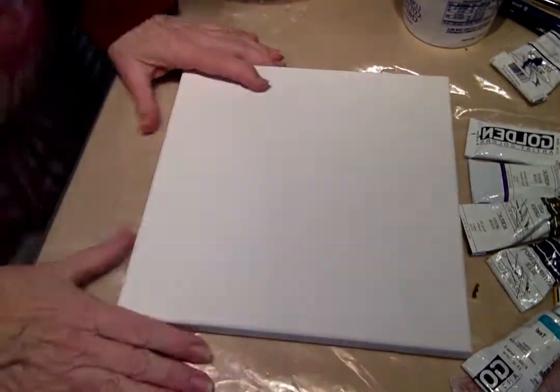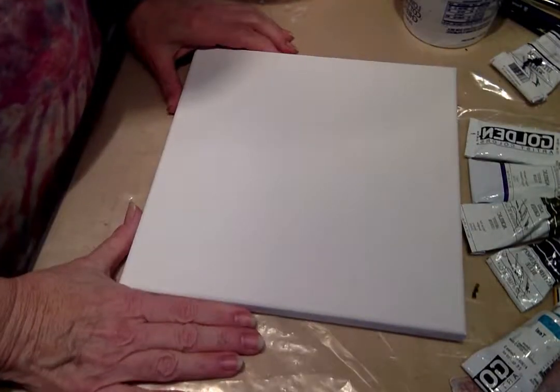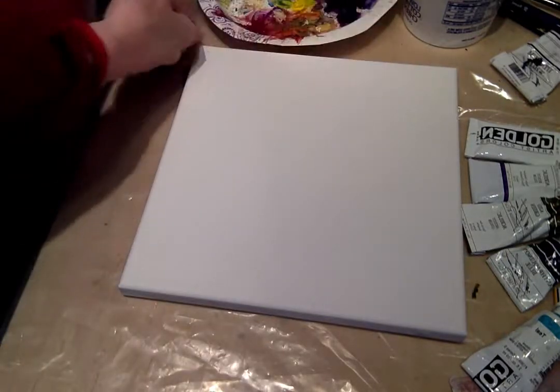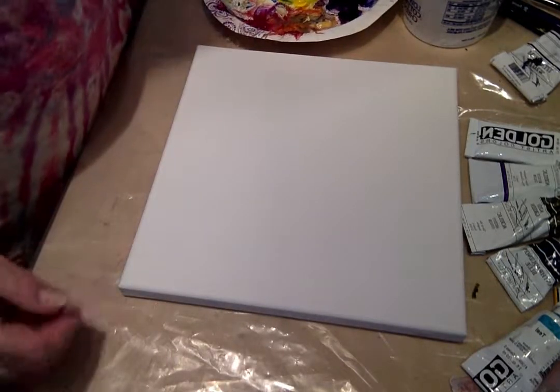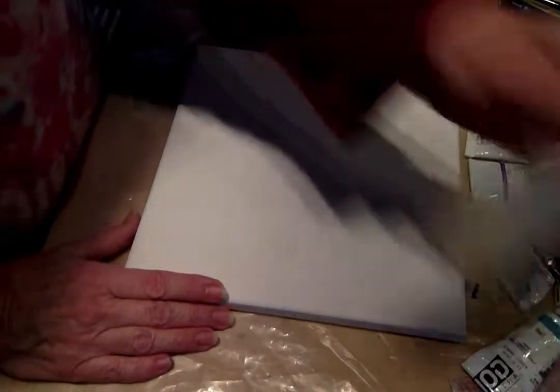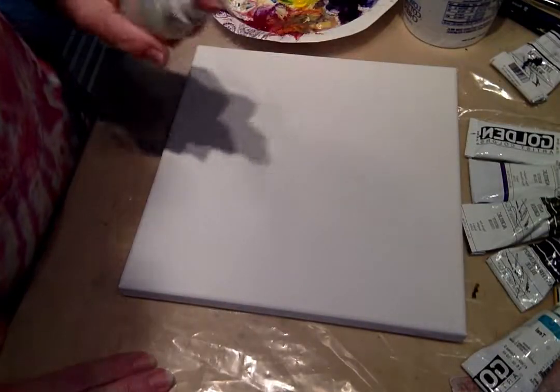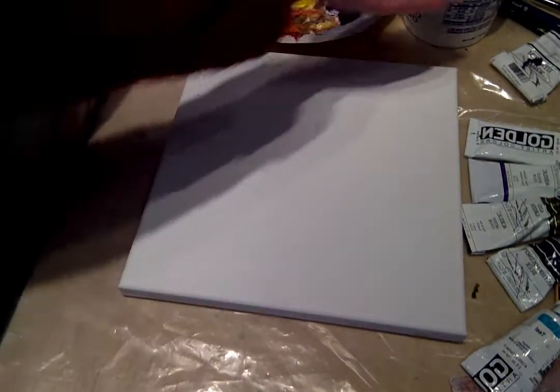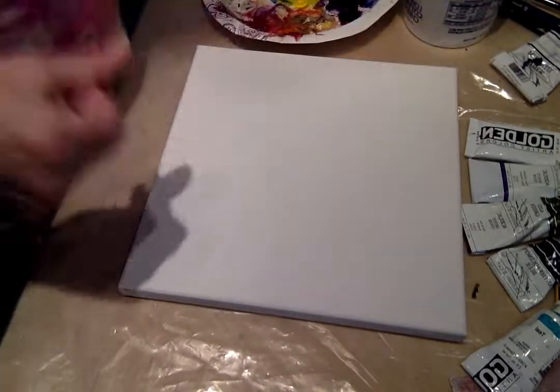Here's my canvas — I'm working on about an 8x8. I have my palette here, a nice paper plate with all my favorite colors going. Sometimes I'll give my canvas a little squirt with just some water. This one I have not gessoed, so it's just actually straight canvas from the store.